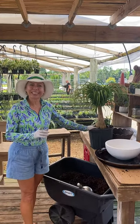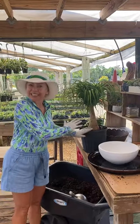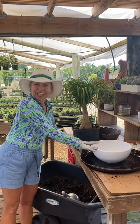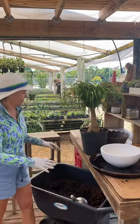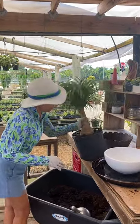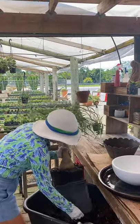Hi, we are gonna teach you today how to repot a foamy pail in a smaller container. I'm gonna put it inside my house. First of all, I take the plastic pot out.